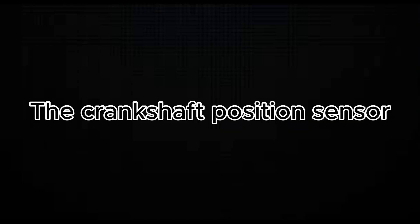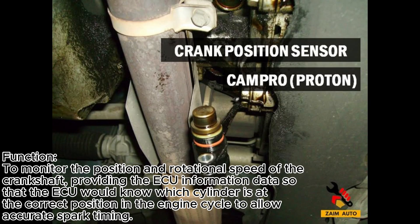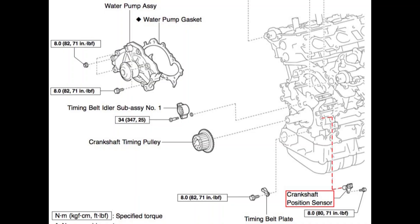Number two, we have the crankshaft position sensor. This sensor monitors the position and rotational speed of the crankshaft, providing the ECU with data so that it would know which cylinder is at the correct position in the engine cycle to allow accurate spark timing. The sensor is usually located near the bottom front of the cylinder block, close to the transmission bell housing or within the timing cover, depending on the car manufacturer.